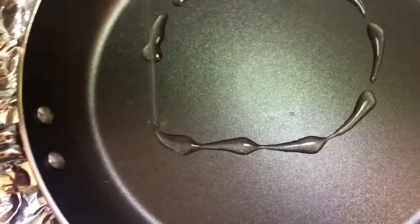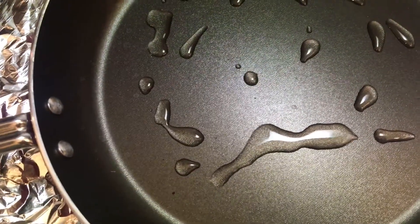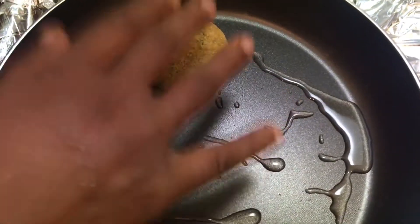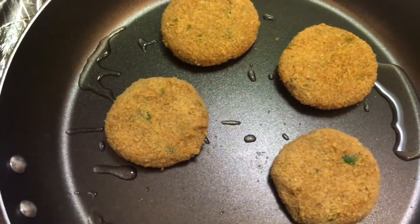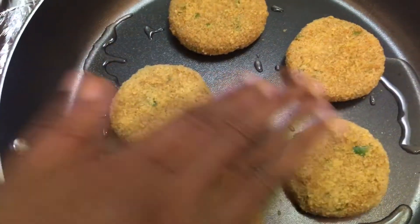Now heat the pan and add some oil — spread it nicely. Then we are going to place our cutlets. I am going to do a shallow fry. I am keeping my cutlets on low flame, and after a few minutes we need to flip them over.